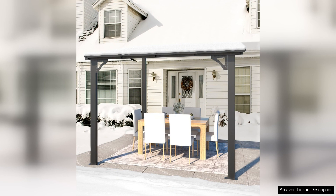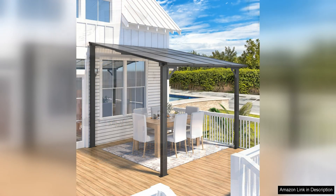The 8x8 size of this gazebo is ideal for smaller outdoor spaces. It provides enough room to comfortably fit a small patio set or a couple of lounge chairs, allowing you to create a peaceful retreat in your own backyard.